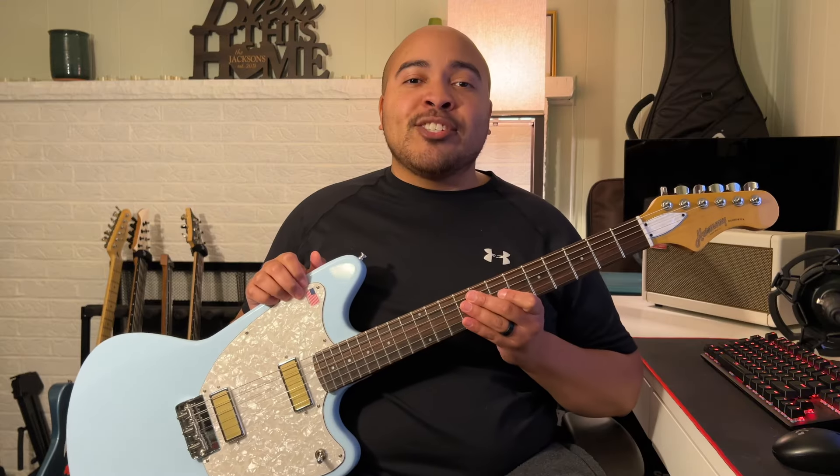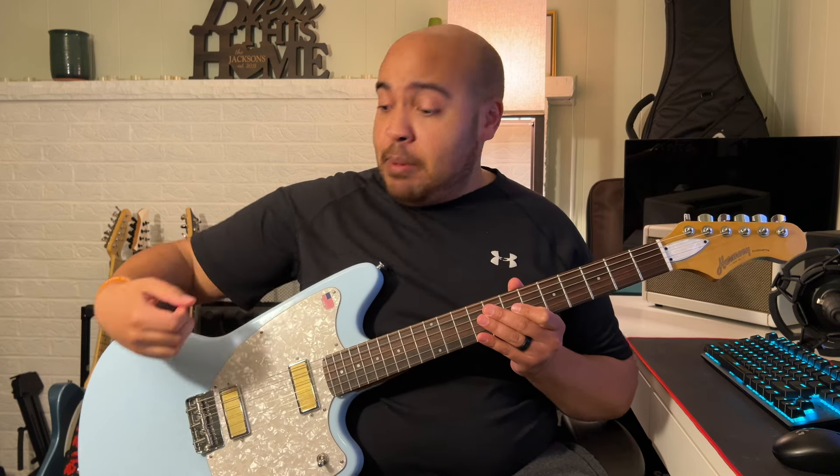Let's go over my initial likes and dislikes. I actually like a lot of things about it. The points of contact are really comfortable — the arm carve is nice and the belly carve is comfortable as well. The bridge, which I was a little nervous about, actually feels really comfortable whether I'm palm muting, down picking, or just playing in general. The frets are nice and smooth, the fret ends are really good, nothing's poking my hand. I also appreciate that the guitar is pretty lightweight at seven pounds three ounces — that's pretty light — and it's just overall really comfortable to play.